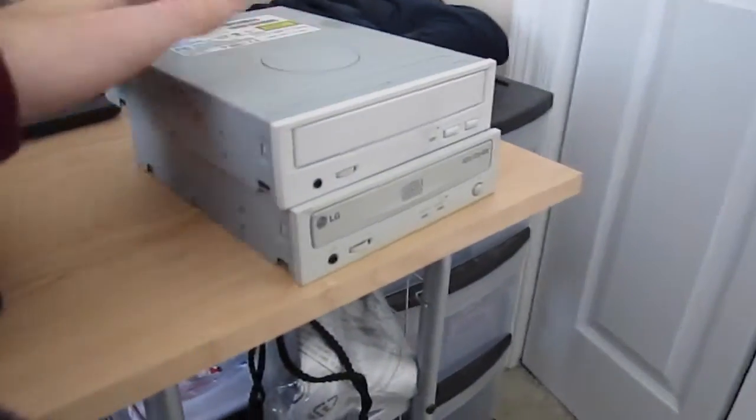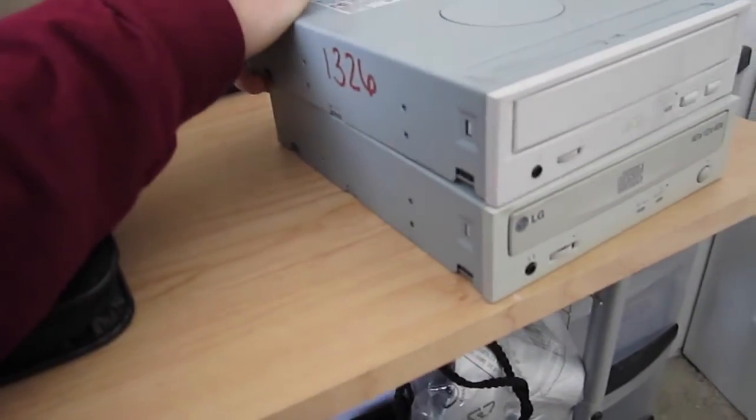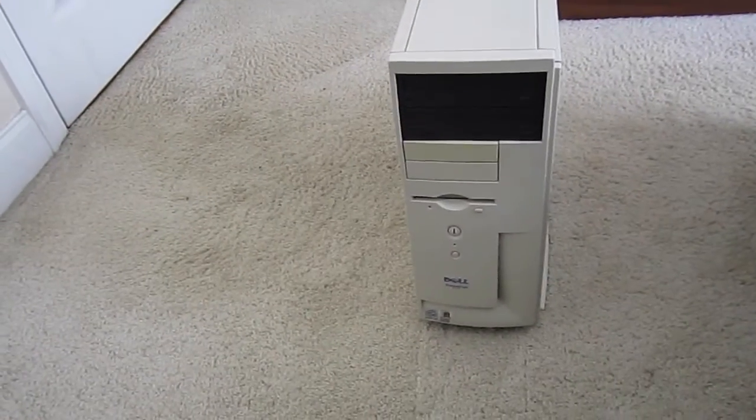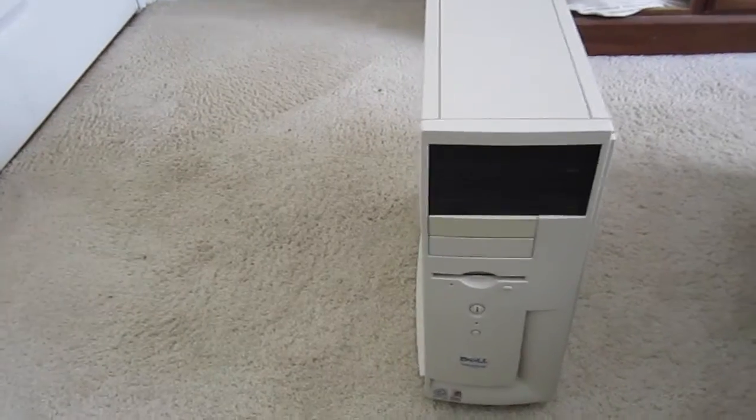One of them is about on their way out anyway. But we got some optical drives right here to replace them. These are the drives that are going to be going in here — these are some LG optical drives that I got from eBay, and we're going to replace the ones on this Dell.